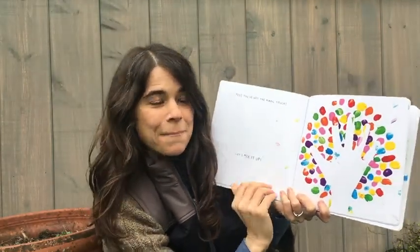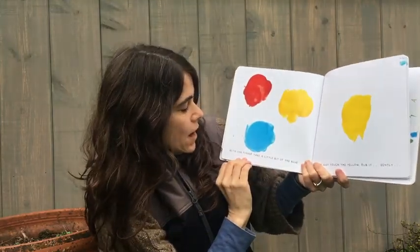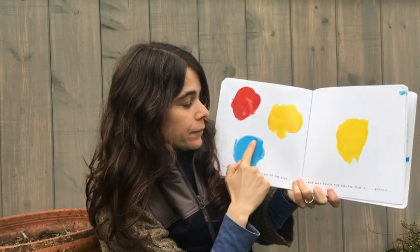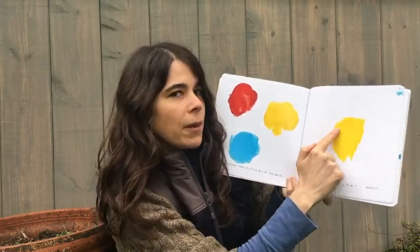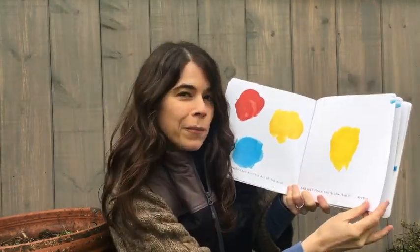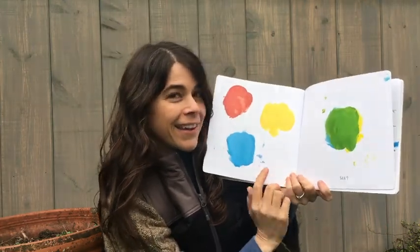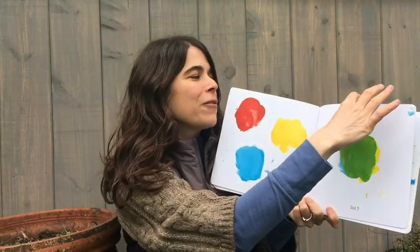Let's mix it up. With one finger, take a little bit of the blue and just touch the yellow. Rub it gently. We took blue, we put it with yellow. What do you think it made? Green. Did you think green? See? We made green.